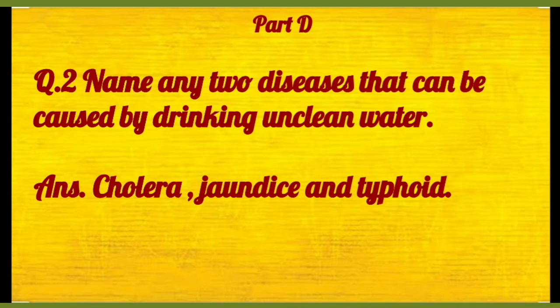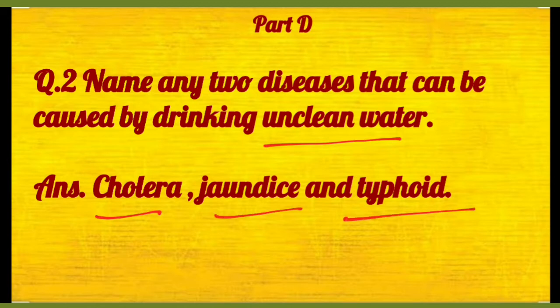After that, question number two: name any two diseases that can be caused by drinking unclean water. Ganda paani peene se kaunse diseases hain? Cholera, jaundice and typhoid. Paet cell related saari problems hoti hain is mein.